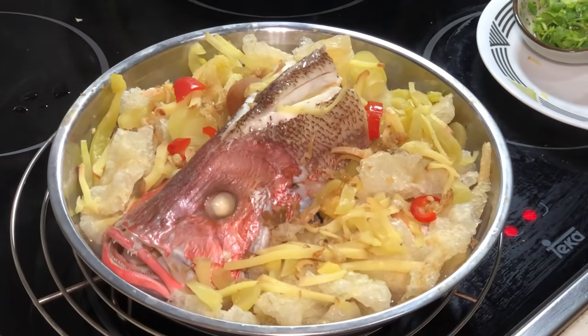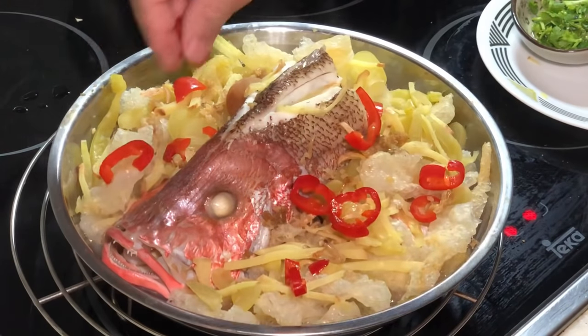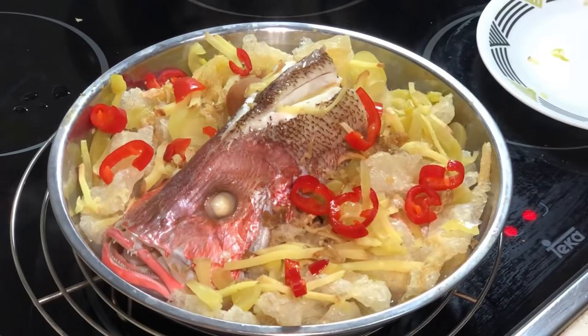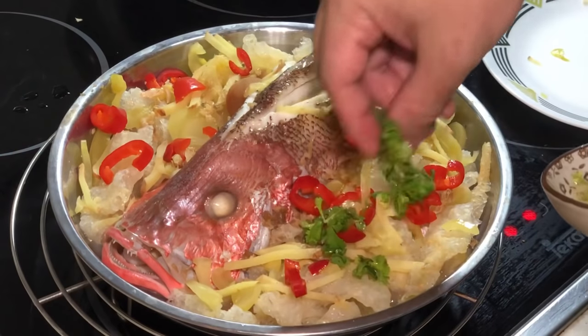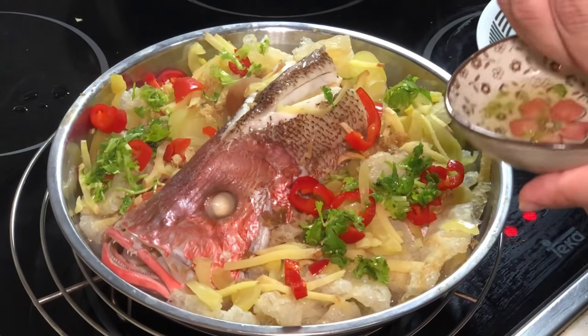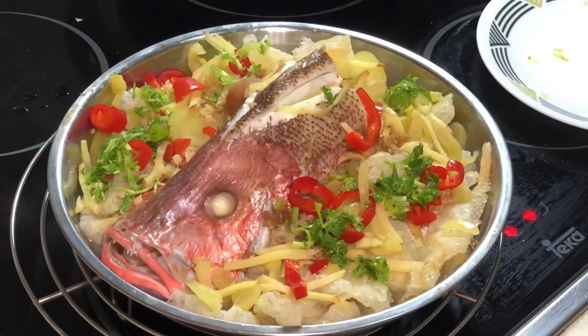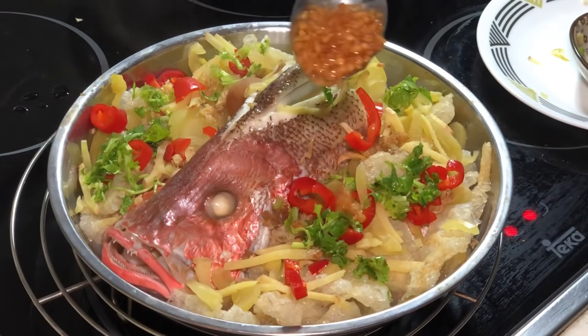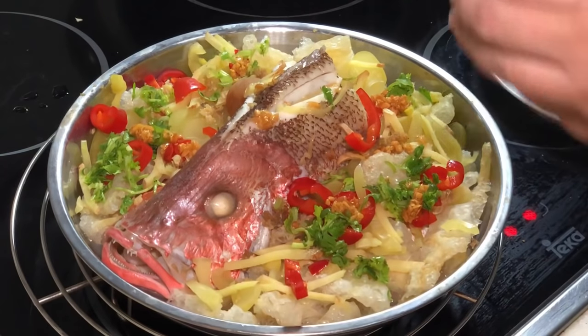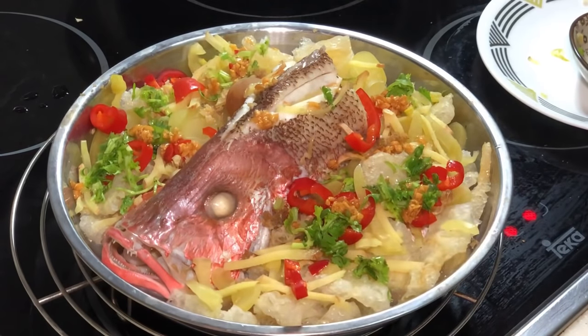Let's do some final garnishing. I have some sliced chili, and I'll top it up with some fresh cilantro. Feel free to add more water or more chicken stock. And I'm going to give it a final touch of garlic oil. My soup is down there — you can't quite see it.